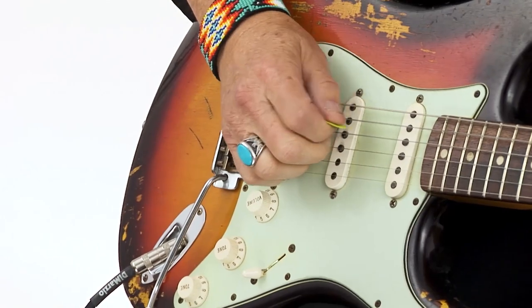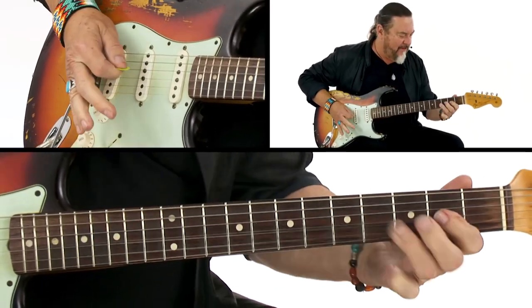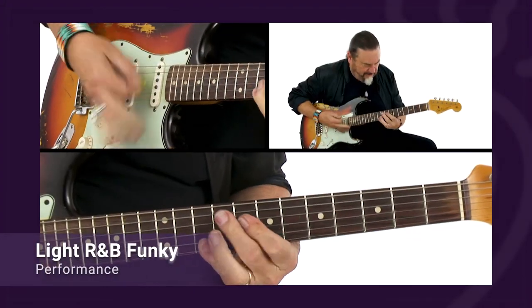I've played both bass and guitar my entire career, and I've been fortunate enough to have spent over 40 years recording in the studio and touring with the Steve Miller Band. I've actually built a career on the rhythm section dialogue, and I'm excited to share some of what I've learned right here in this course.